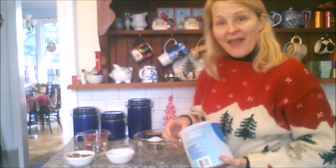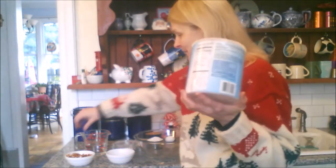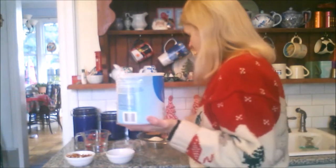We're starting off with half a cup of shortening. You can use butter if you'd like. Shortening is cheaper.